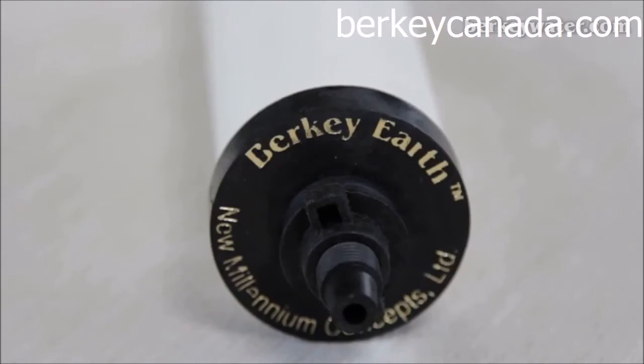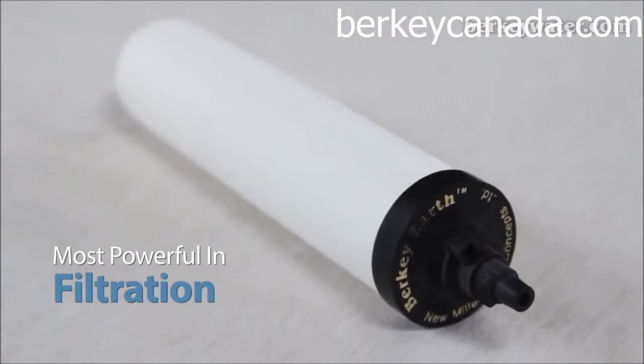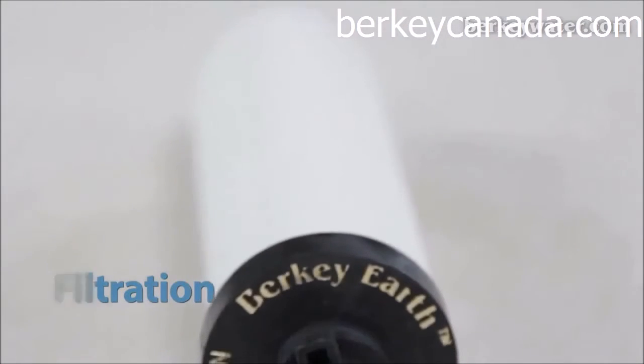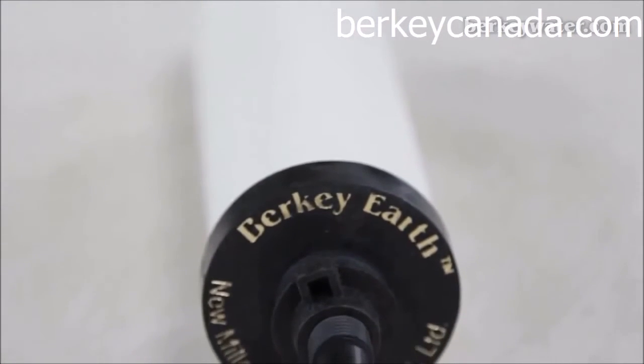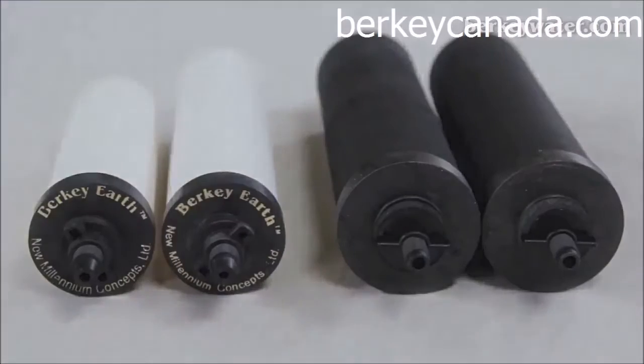The Berkey Earth element is the most powerful gravity-fed element in the filtration class. Based on microfiltration technology, it has been tested to reduce contaminants to the bacterial level, as well as some viruses.